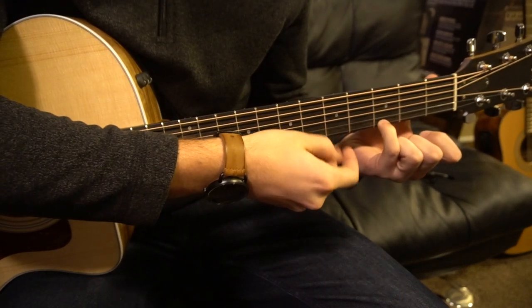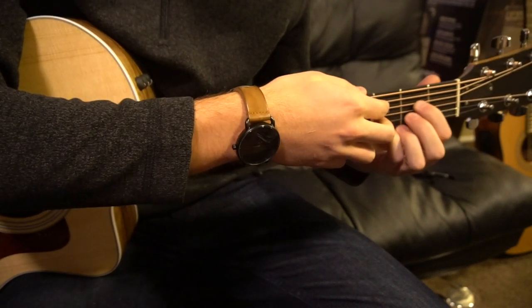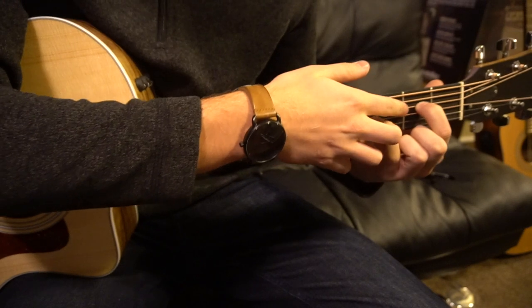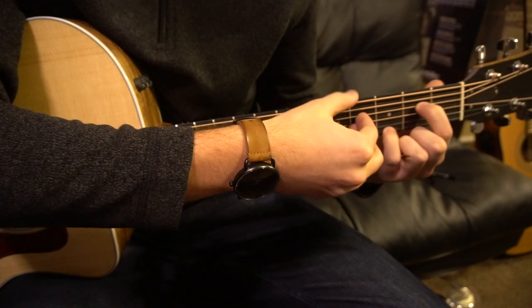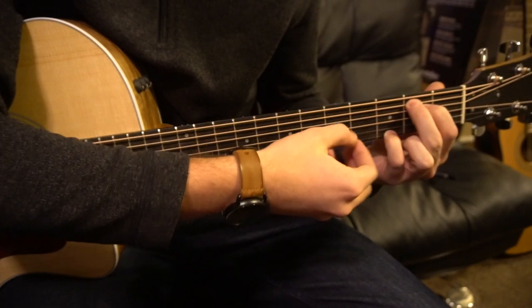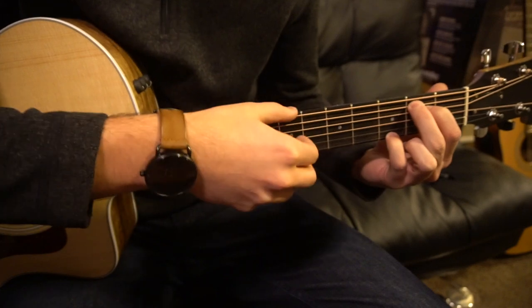We're going to have our pinky on the third fret of the high E, and then we're going to have this E minor shape. It doesn't really matter too much because we're not going to be picking those strings. Your index will be on the second fret of the D — that's your third string down — and your middle finger will be on the second fret of the A, which is your second string down.